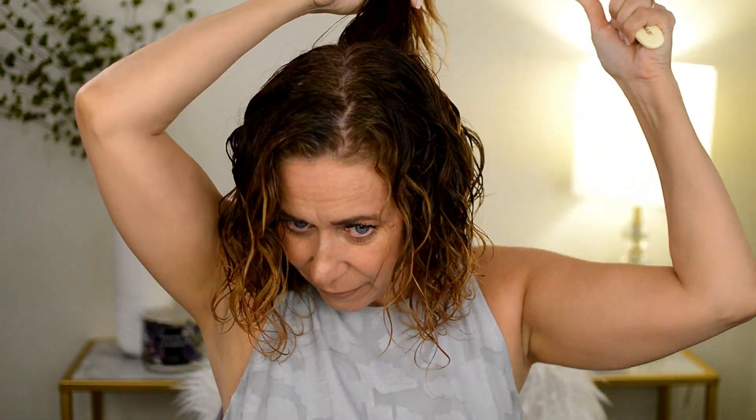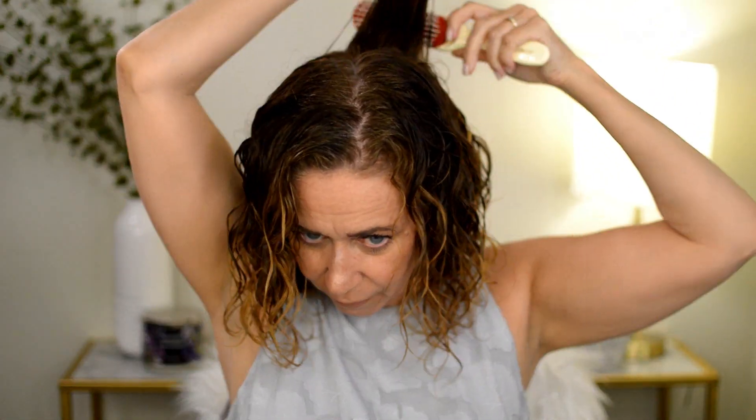Did I get the back? I don't know — I'll just do one more in the back here. Okay, I think I pretty much got it all for the most part. Let me start diffusing my hair and drying it and we'll see how this came out.